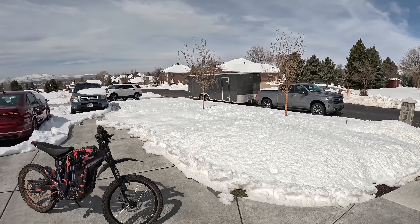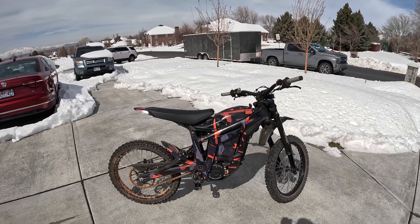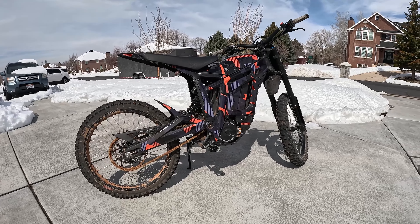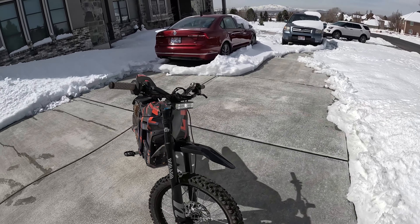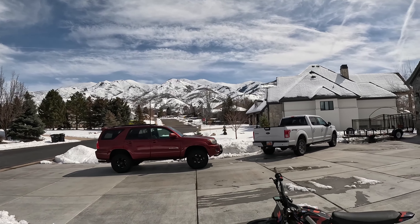Hey guys, welcome back to the channel. It's been forever since we made a video — we've been really trying to make content on these Telarias, but it's been snowing like mad. We've had a record-breaking snowfall year here in Utah. The ski resorts about 45 minutes away from the house have received about 875 inches of snow, which has surpassed every single record. So I'm just going to get out here and make a quick video while the snow is melting.